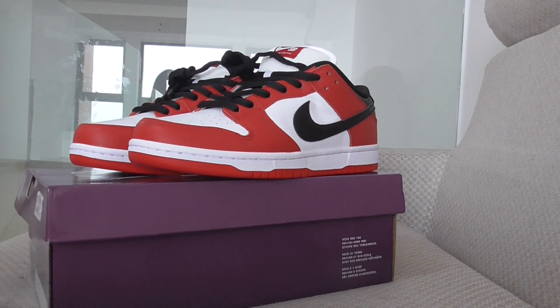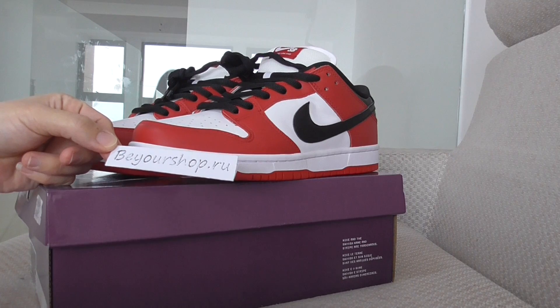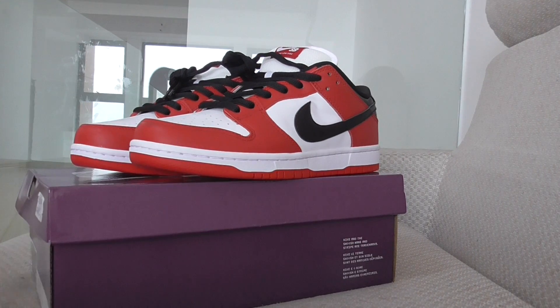If you want to order this one, please check my web link, yourshop.ru. All sizes are available.